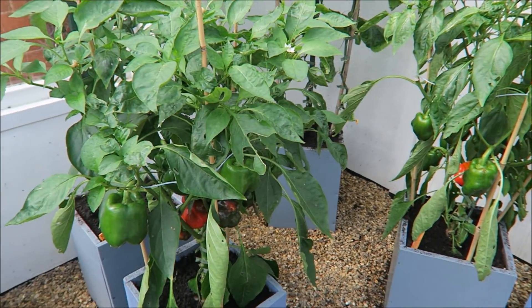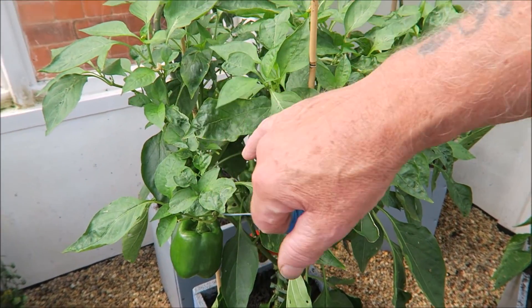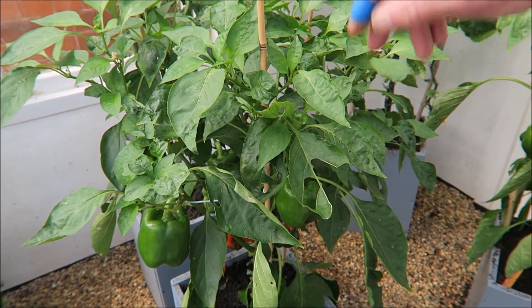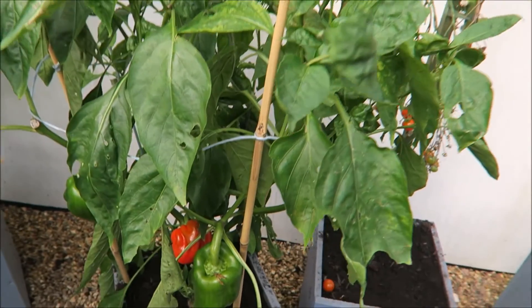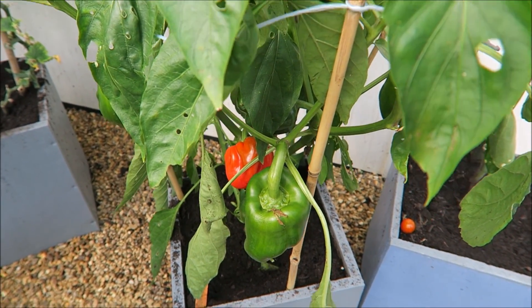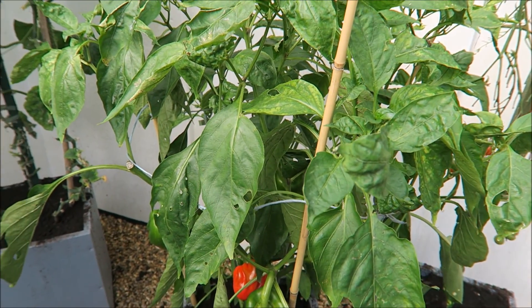The peppers are longer-living than the tomatoes, and this one's been potted the longest — it's got flowers coming and there's more peppers coming on the top since we potted it on. That's what I'll do to all of the peppers as the tomatoes finish. It saves me taking them in and out of the greenhouse every day.